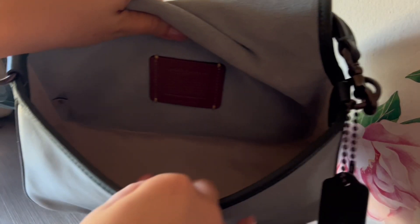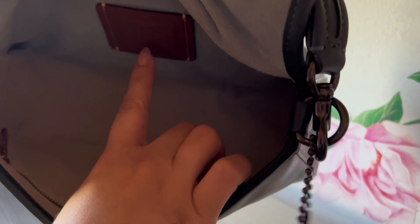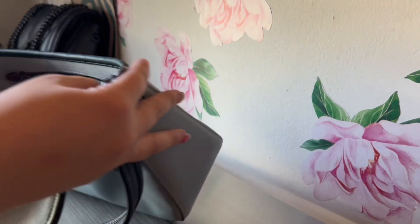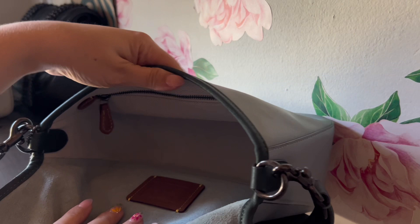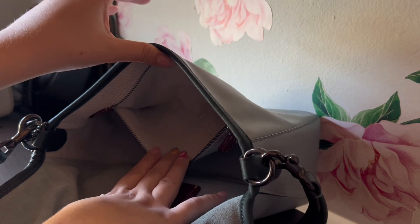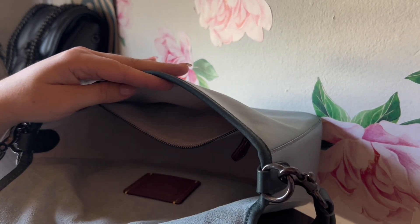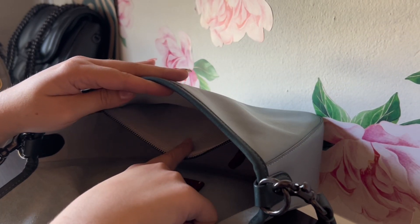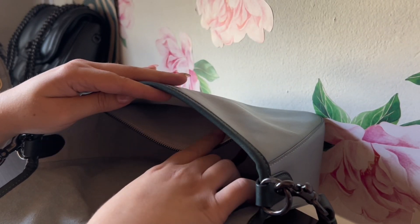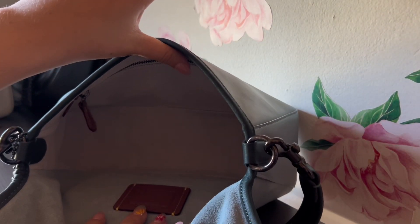The interior suede continues through here and then transitions to a fabric material. It does have the Coach creed right there. Turning it around, it has another zippered compartment which is a nice size - you can keep smaller things in here like bobby pins, a small pill bottle, hair clips, some change, or anything really.